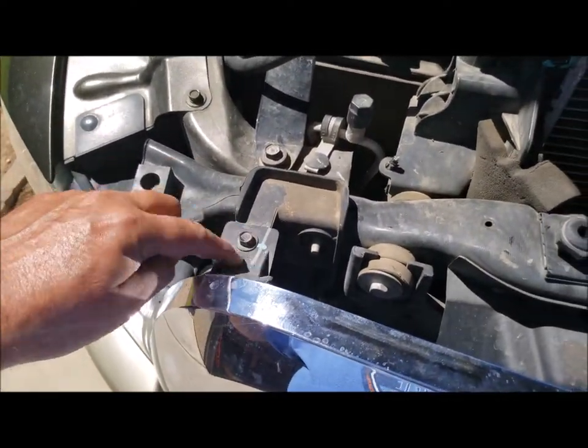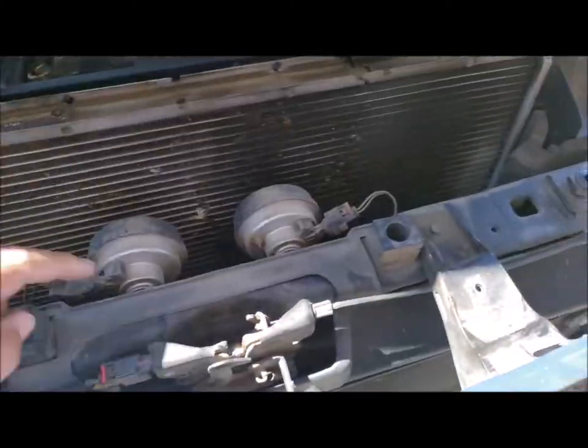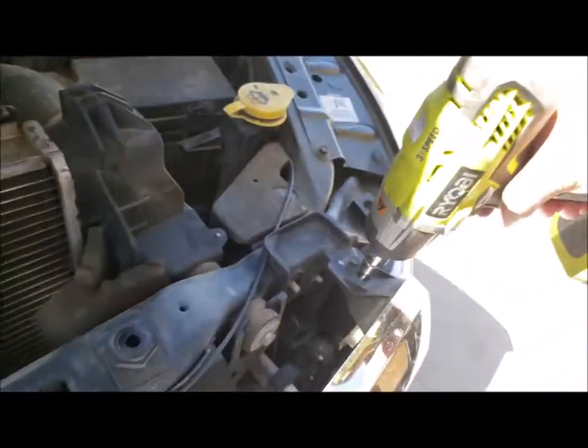Okay, so we've got to take this bolt out. These are all 10 millimeter. There's one here, one here, one here, and one here. And they all just come right out.